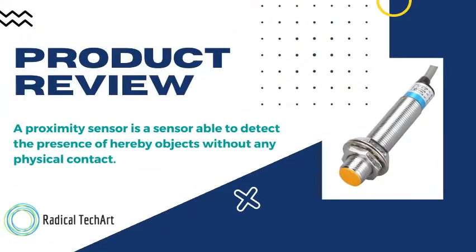So what is the proximity sensor? A proximity sensor is a sensor able to detect the presence of a nearby object without any physical contact. That is why it is called the proximity sensor.